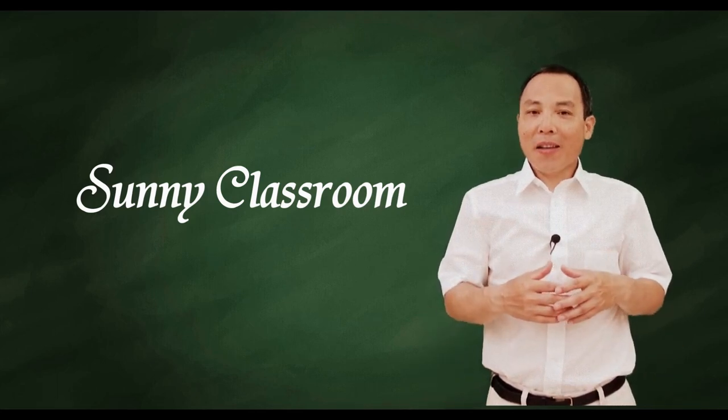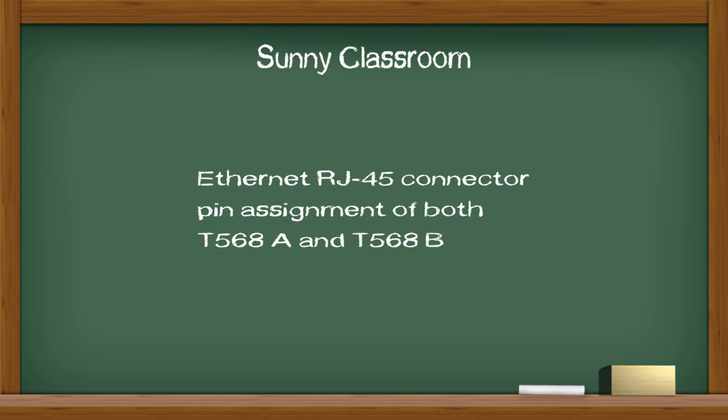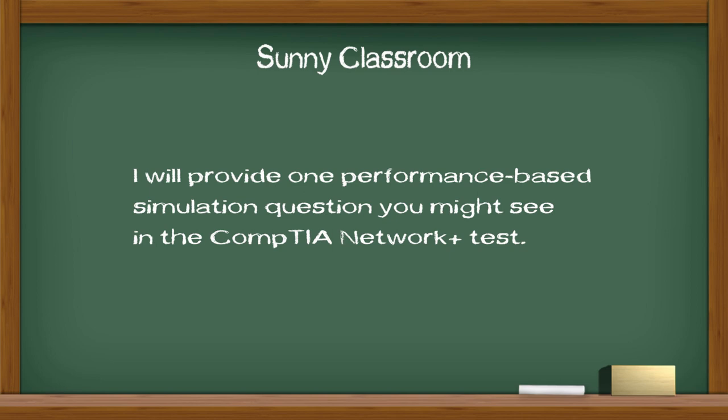Hello, and this is Sunny. Welcome back. Today my topic is about Ethernet RJ45 connector PIN assignment over both type A and type B. At the end of the video, I will provide one performance-based simulation question you might see in the CompTIA Network Plus test.